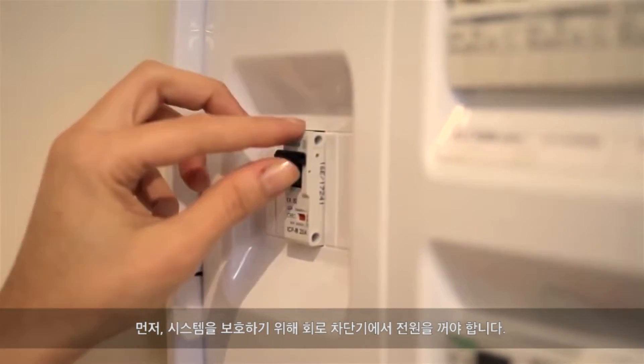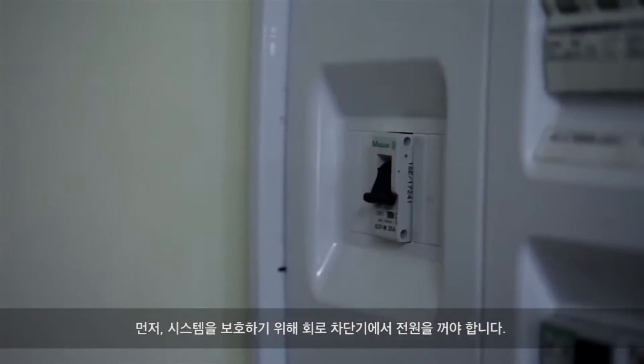First, to protect your system, you will need to turn the power off at the circuit breaker.